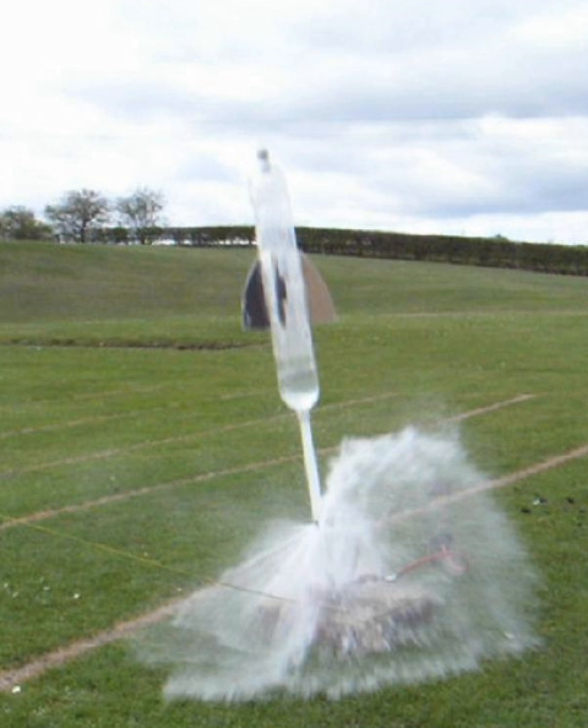Some water rocket launchers use launch tubes. A launch tube fits inside the nozzle of the rocket and extends upward toward the nose, and is anchored to the ground. As the rocket begins accelerating upward, the launch tube blocks the nozzle and very little water is ejected until the rocket leaves the launch tube. This allows almost perfectly efficient conversion of the potential energy in the compressed air to kinetic energy and gravitational potential energy of the rocket and water. The high efficiency during the initial phase of the launch is important because rocket engines are least efficient at low speeds.